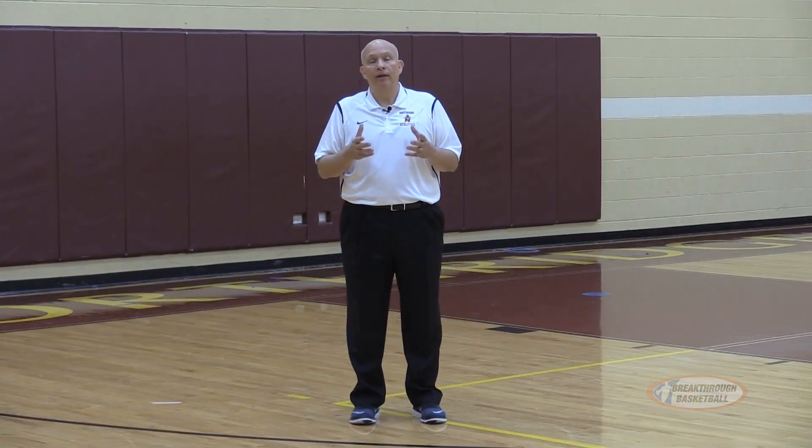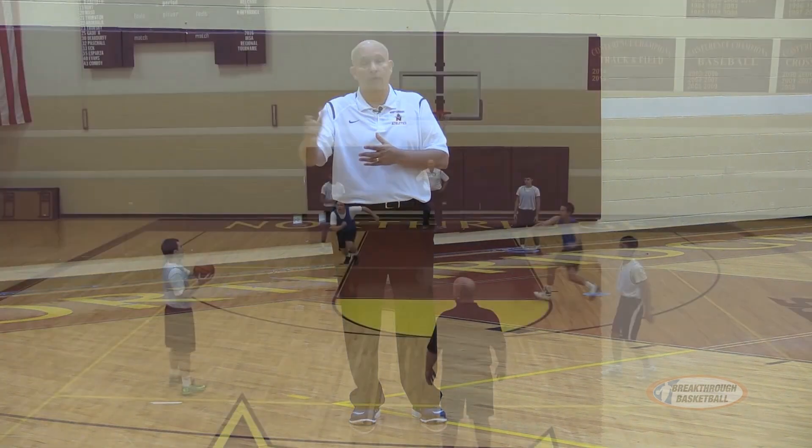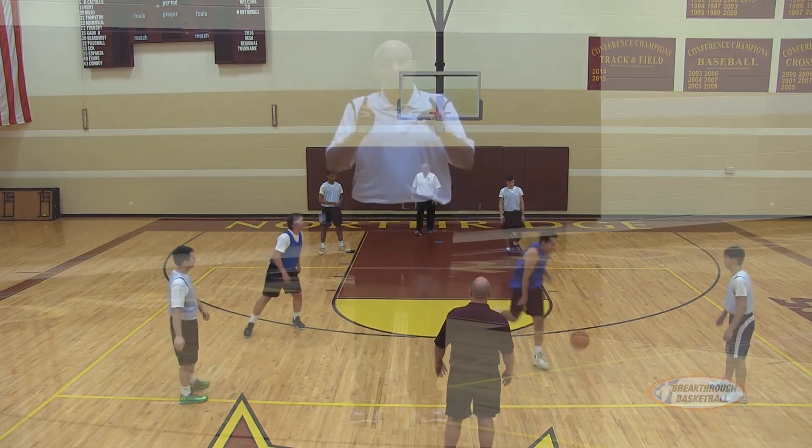An important teaching point for our two wings: when the ball comes to my side of the floor, I come forward. When the ball goes away from me to the opposite side of the floor, I go to cover the block. So it's: ball comes, I come — ball goes, I go.